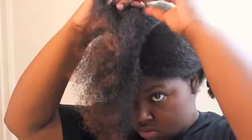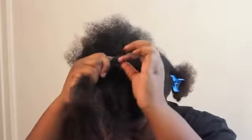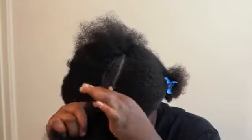I start my flat twist at the very top of my head and then I just work my way down. And if you want a flat twisting tutorial, I do have one and I will actually put that in the description box for you guys.